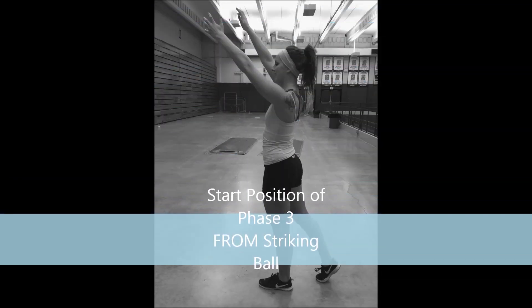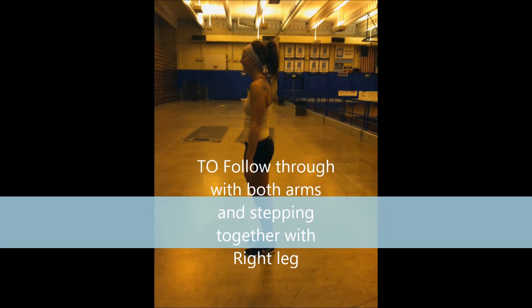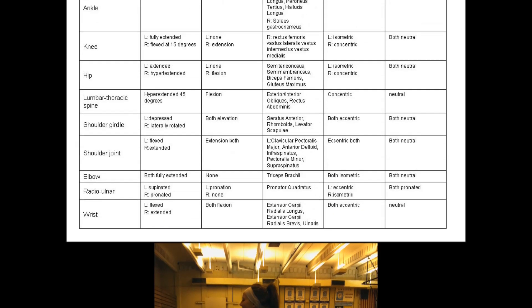In Phase 3 of the volleyball serve, Sabrina is going from striking the ball to her follow through with both arms and stepping together with her right leg.